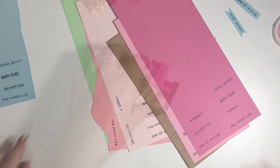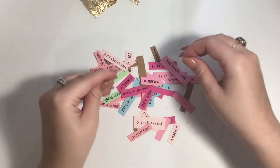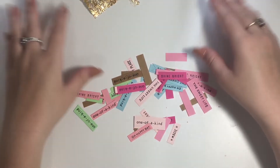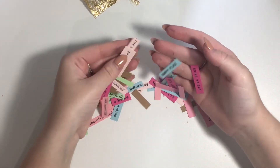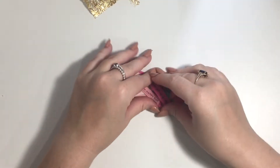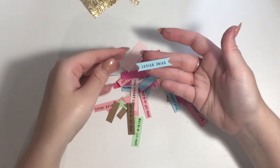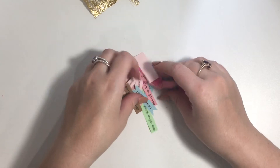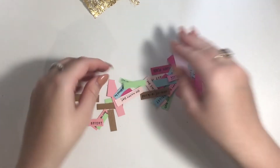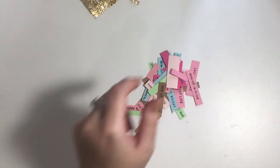I've cut all of them out off camera — it took maybe ten minutes to cut by hand. If you lined them up perfectly straight and used a paper trimmer it would take about five minutes. Some of them I've done as little banners, and there's a green one I just did one-sided — it's really up to you.